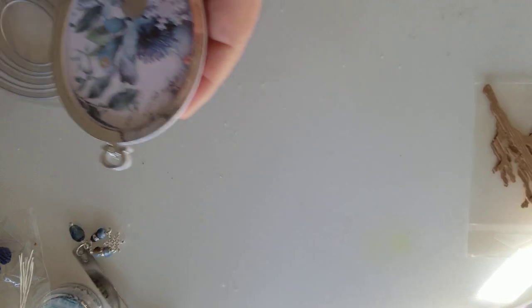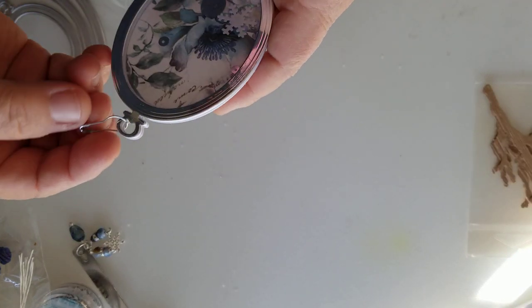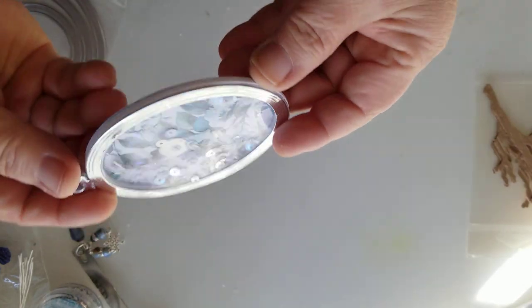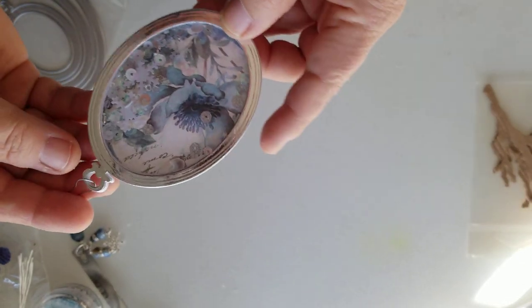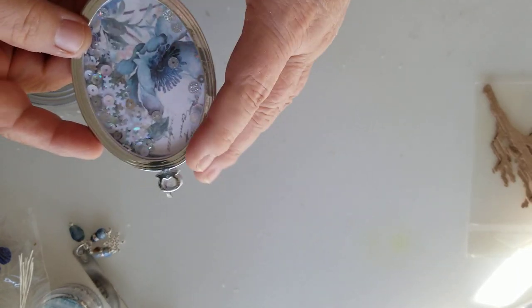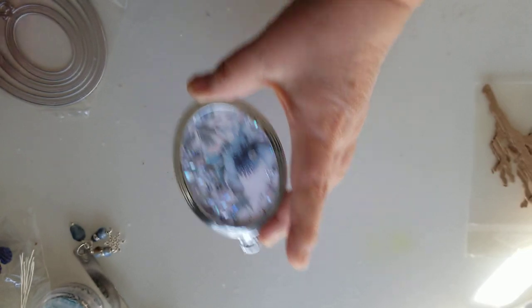Here is another one of those shakers. She had sent me these garment pins. So this is a shaker and it's shaped like an oval — to me it looks like a clock or a pocket watch, but it is oval.